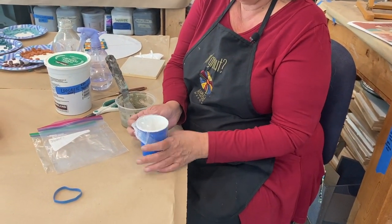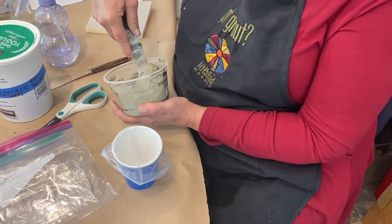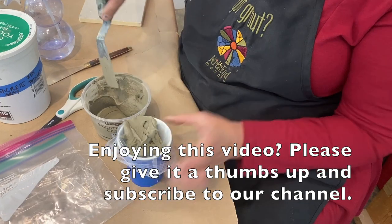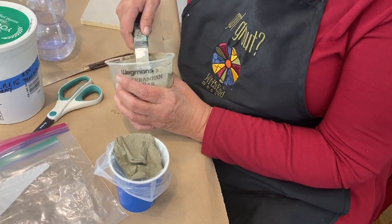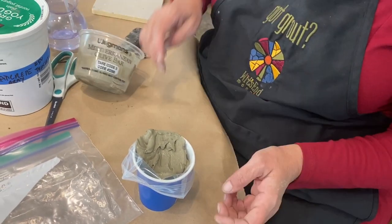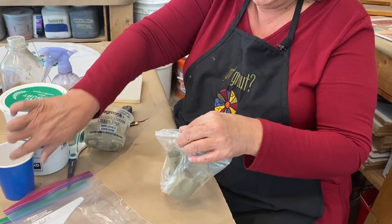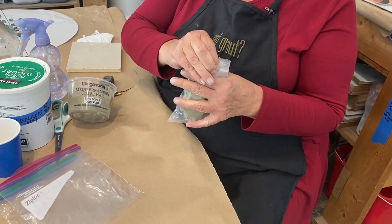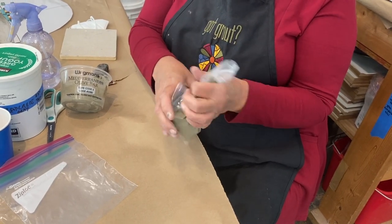Tuck the bag into a cup and turn the top over so you don't get the zipper messy. At this point the face mask isn't necessary because the thinset is no longer a powder floating about. Fill the bag up, fold it over, zip it most of the way closed, then squeeze everything down to one corner and get as much air out as you can before zipping it shut.